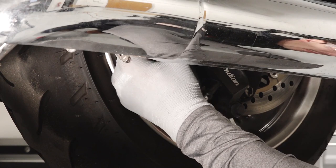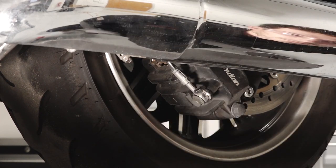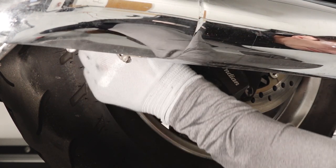Continue by following the rear brake lines to the rear brake caliper banjo bolt, looking for any leaks, kinks, or damage. Also ensure the brake line retainers are properly secured.